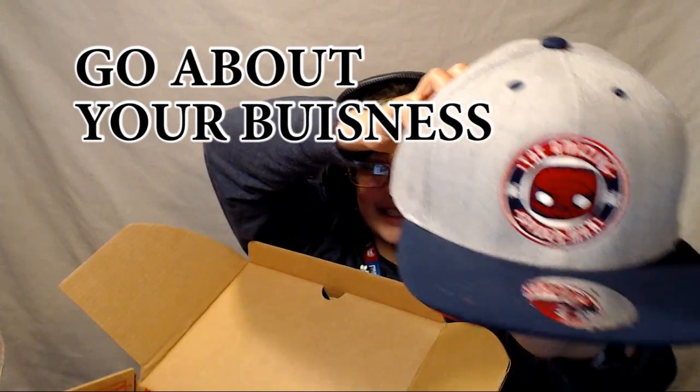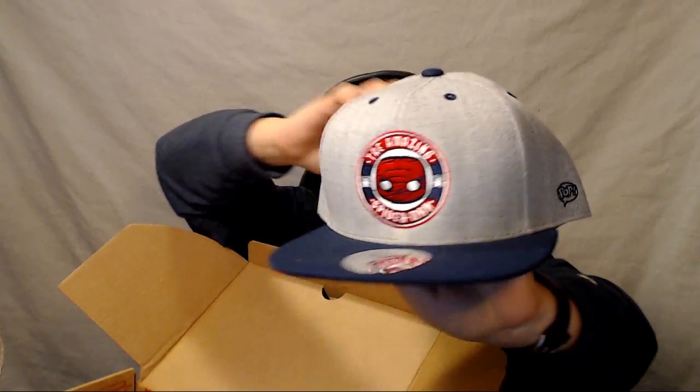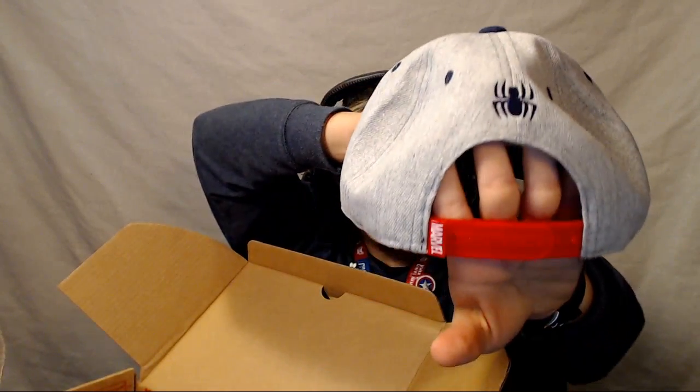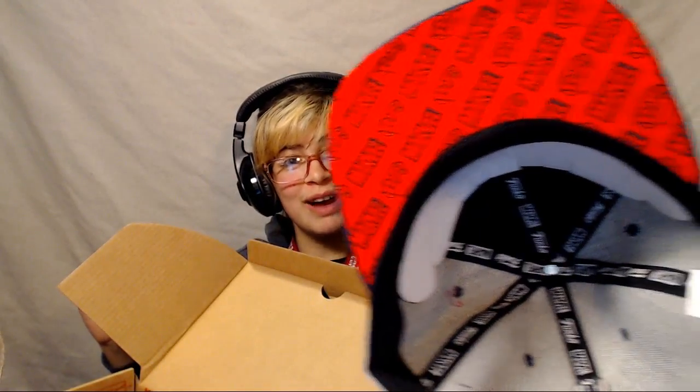The Amazing Spiderman baseball cap — it's got the little spider on the back, and 'Marvel Funko Pop' on the rim. That is so cool! I'm wearing headphones and a bun... I look like Justin Bieber. This hat is super cool, just saying.